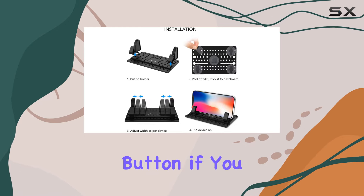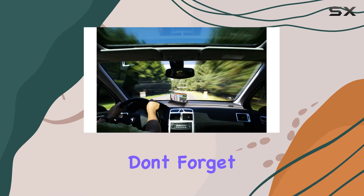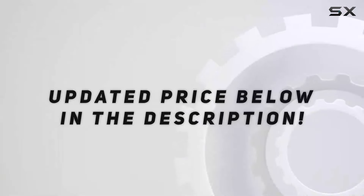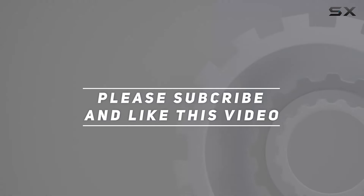Make sure to hit that like button if you found this review helpful, and don't forget to subscribe for more tech reviews. Until next time, drive safe. Check out the video description for the updated price, and thank you for watching.